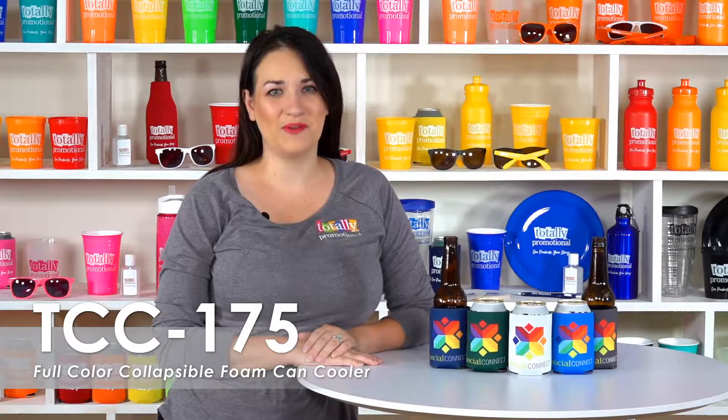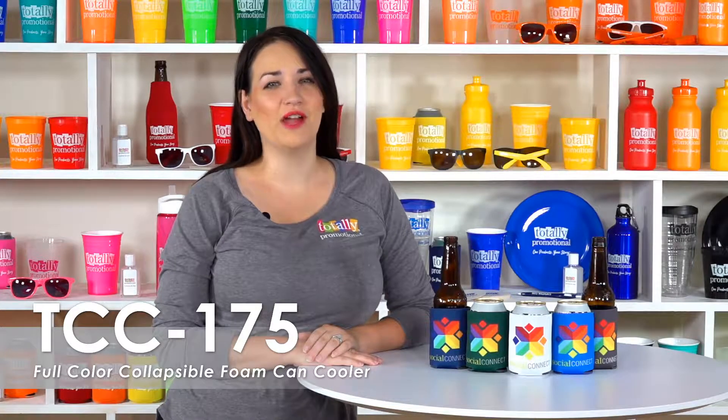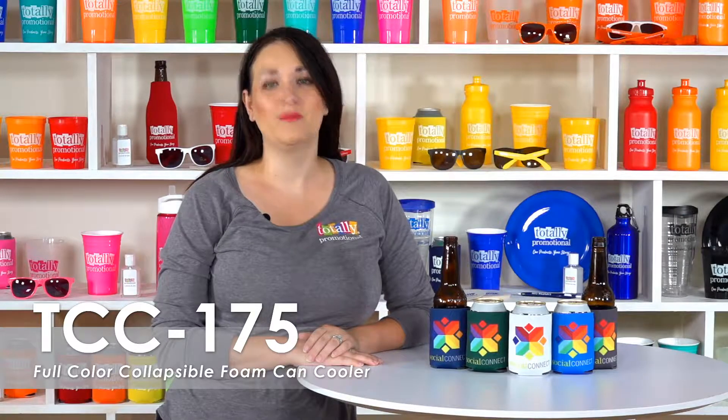Hi, welcome to Totally Promotional. This video highlights our popular full-color collapsible foam can cooler. You can customize this entire can cooler.